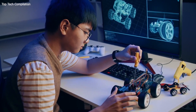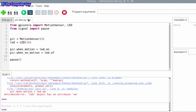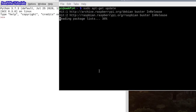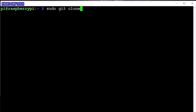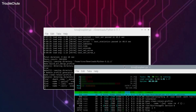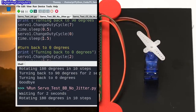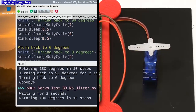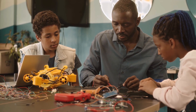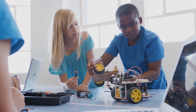Now that we have a basic understanding of the components, let's explore how to program Raspberry Pi for robotics. Python is a popular programming language for Raspberry Pi due to its simplicity, readability, and vast community support. To get started, install Python — Raspberry Pi usually comes with it pre-installed. However, it's essential to check and install the latest versions using package managers like apt or pip. You can use popular Python IDEs like Thonny or Visual Studio Code to write and debug your code. To interact with the physical world, we need to control motors and read data from sensors. The RPI.GPIO library provides access to the GPIO pins, allowing you to control motors, while libraries like Pi Camera enable you to capture images from a connected camera module.